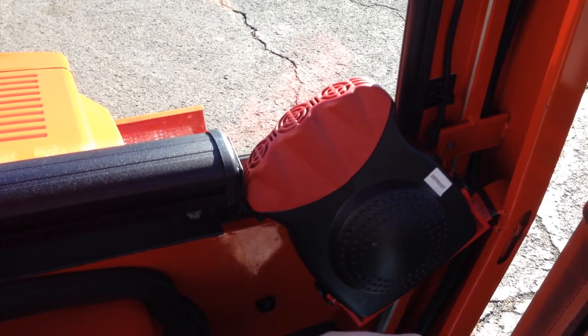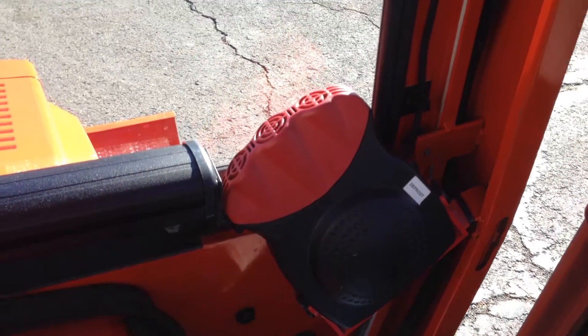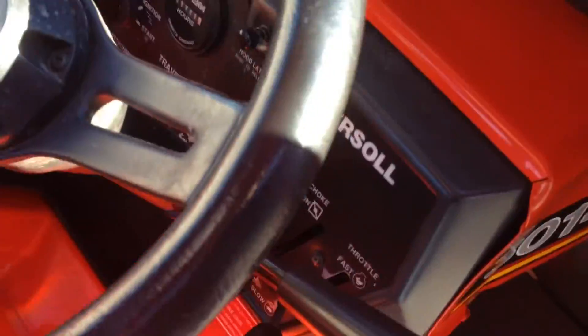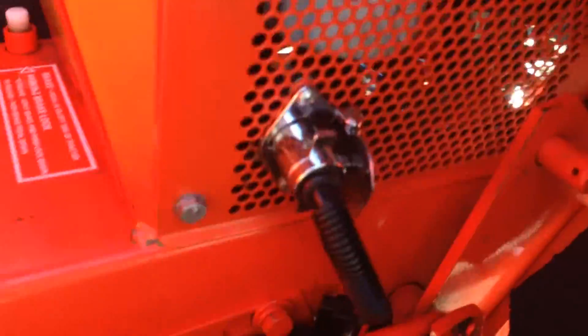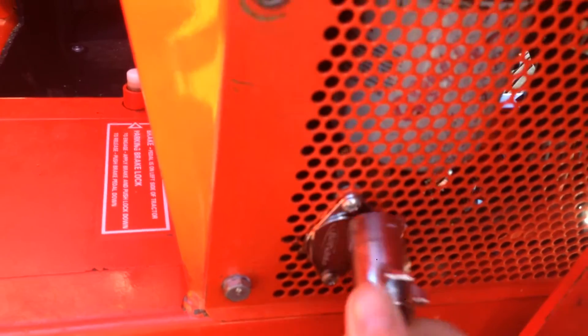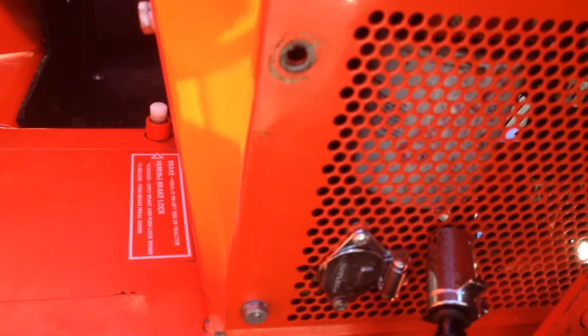It goes up under to the battery. The power is connected for the cab down here — I just use a trailer plug. Very simple. You can literally just pop it out and then flip that back and pop it back in, and that'll give you power.